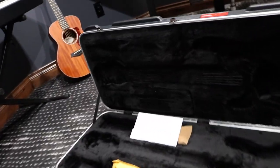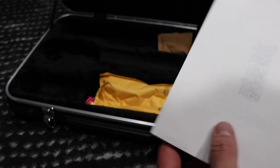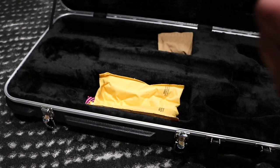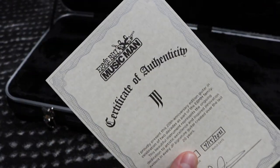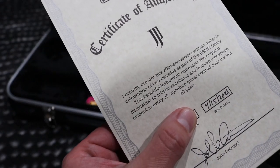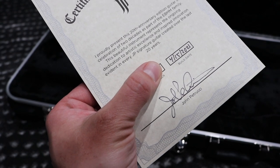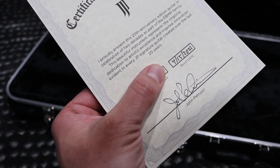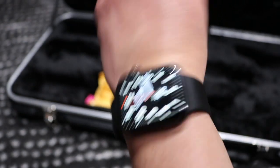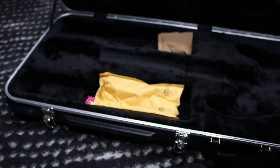Let's move around and take a look at what comes in the case. It's a beautiful black hard shell case, and here we have the classic Music Man envelope with the certificate of authenticity inside. The certificate features the new JP logo and specifies that it's an authentic 20th Anniversary edition. This guitar was built on April 15, 2021 — so it's fresh out of the factory, very new.